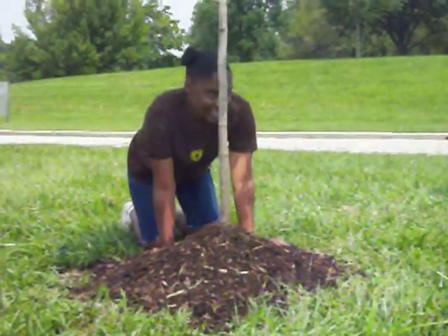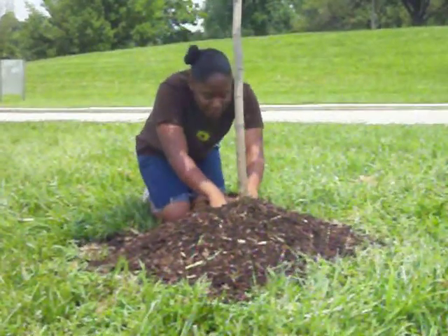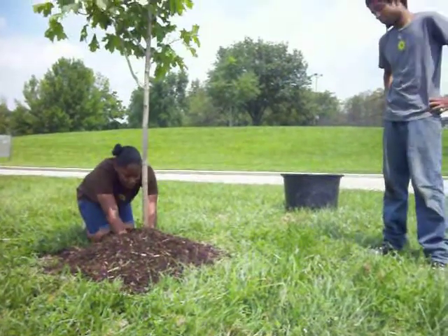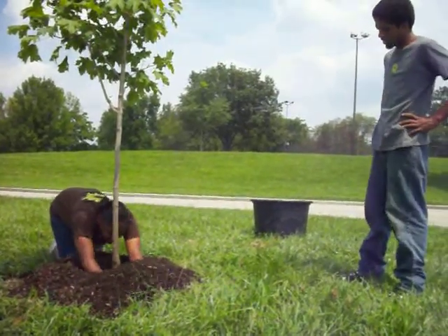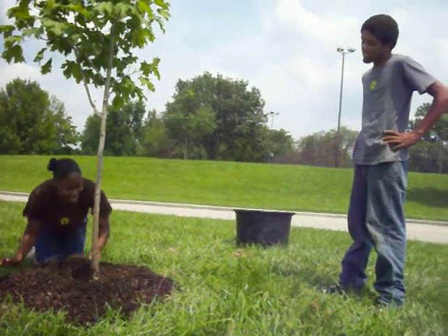Well, first, as you said, since you already weeded, you're supposed to take the mulch and spread it at least two inches away from the bark, and also dig deep close to the root wall. Okay. What next? And make a ring around the tree. I never knew that. Well, now you know, sir.